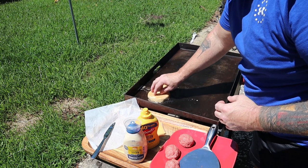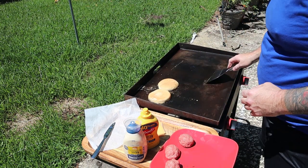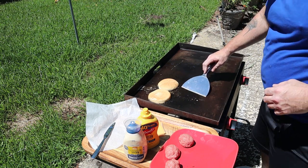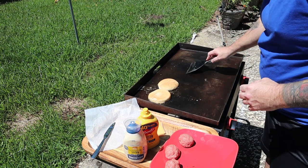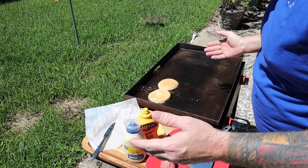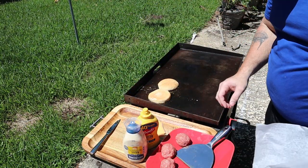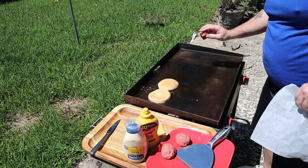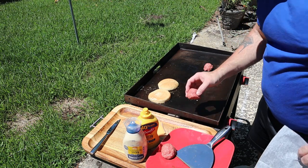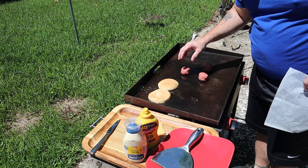The patties are gonna cook up pretty fast, so we want to get our buns on here first, get this oil moved around. Everyone's in quarantine right now, except for the people in the Houston area who think it's very important to take the whole family — kids, everybody — to Walmart, H-E-B, Kroger. They love shopping with the whole family!